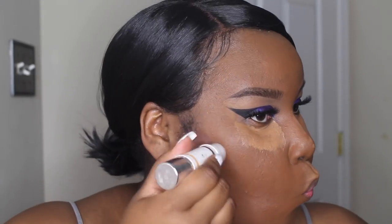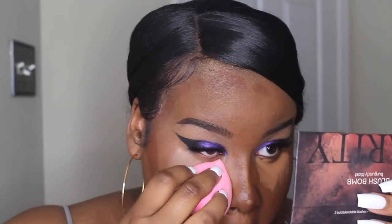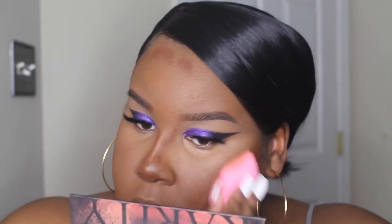I'm going to go in with my Maybelline Fit Me concealer in the shade Cafe, then I'll use my Pure Cameo contour stick in the shade Deep to contour today. For setting my under-eye concealer I'm going to use my RCMA No Color Powder — this has literally been my favorite powder as of lately.